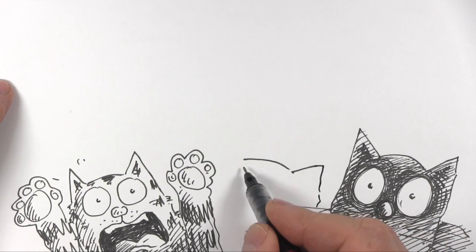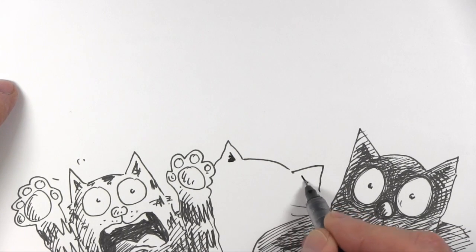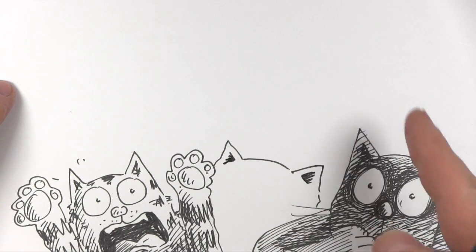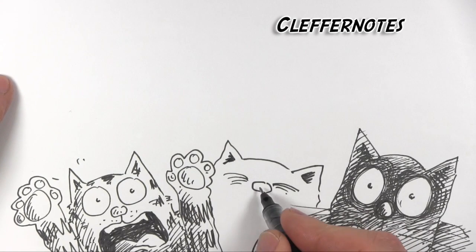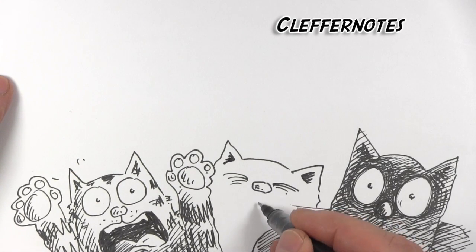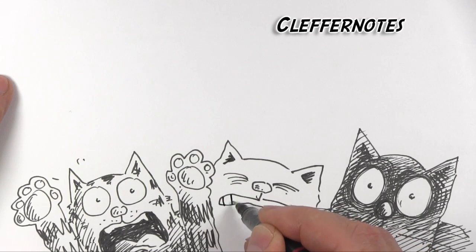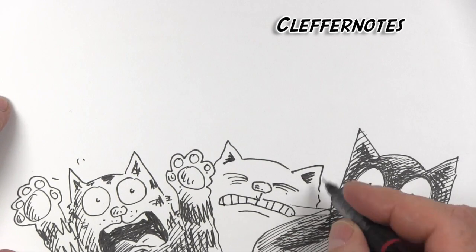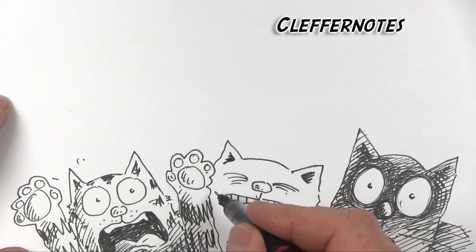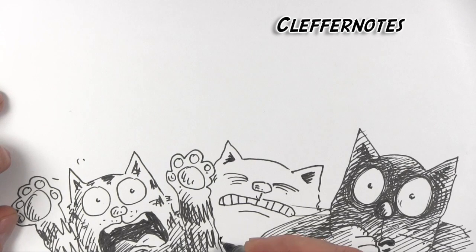Did you like the Scaredy Cat song? The backing music was done by Chris Womber at Cleffernotes — click up here and go and see his channel. Chris and I have done various things musically over the past few years. He first just emailed me and said he'd written this piece of music for me. The bit of music you normally hear at the beginning of my videos is Chris — he just did it for me as a gift.